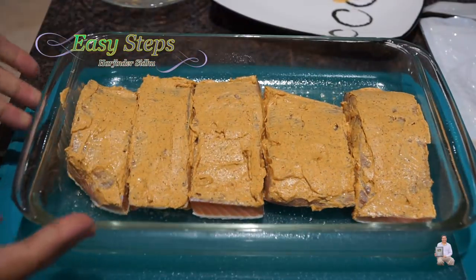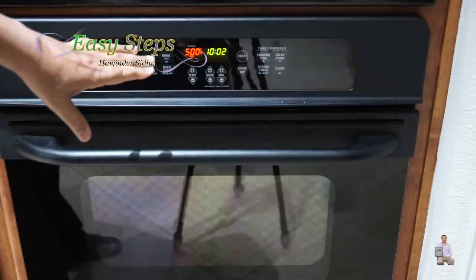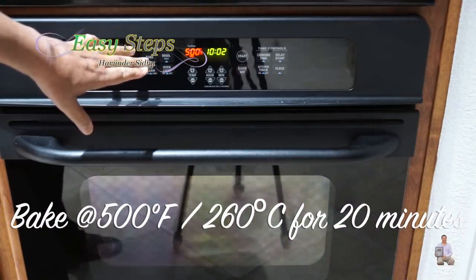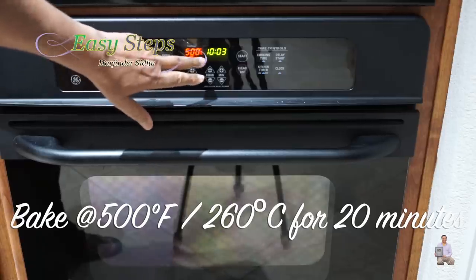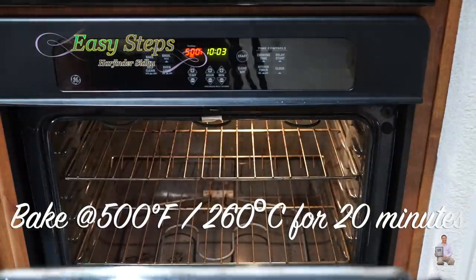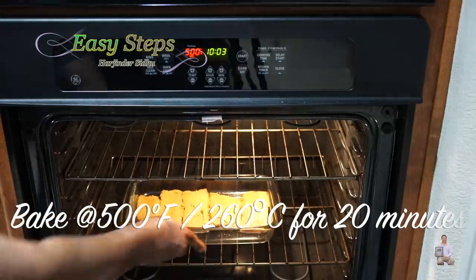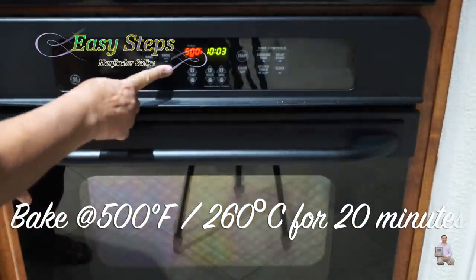This is the last piece. Now we'll take the tray to the oven. I have my oven preheated at 500 degrees Fahrenheit, which is 260 degrees Celsius. I'm going to open it — just be careful, don't burn yourself. Place it right in the middle rack.